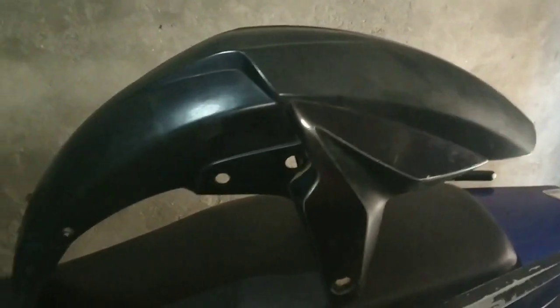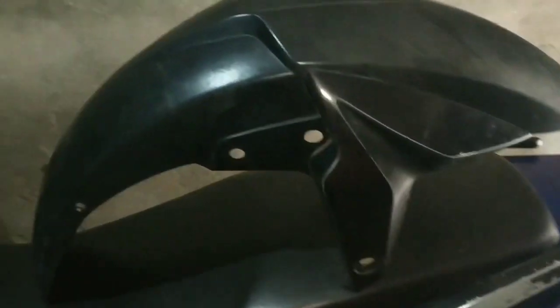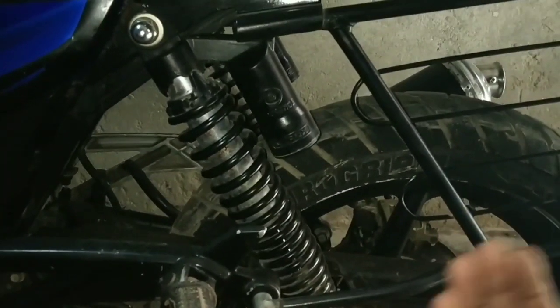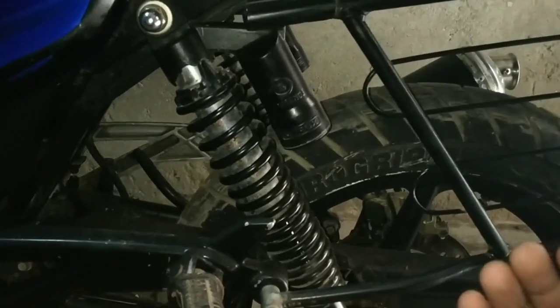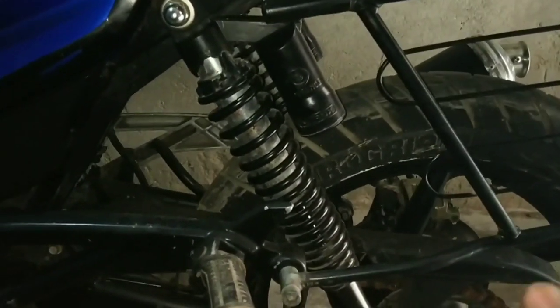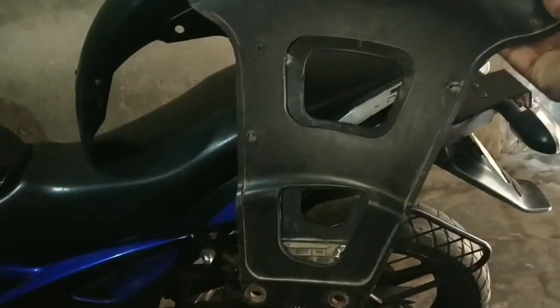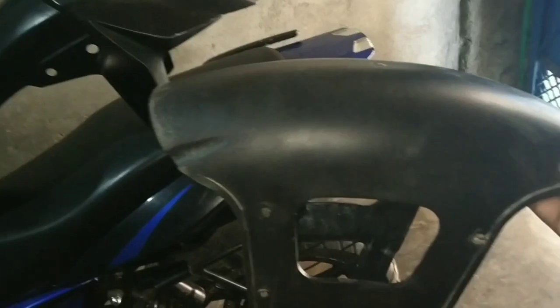Friends, this is the NS200 front mudguard. I want to install it on the rear wheel. If I install it, we will get a lot of relief and a new look — modification plus security for your bike. But if I install it as a single piece, it will improve the look but may not give full benefit.